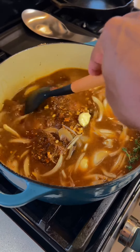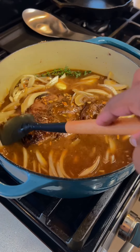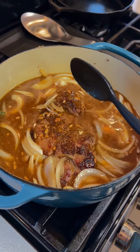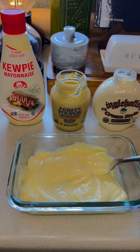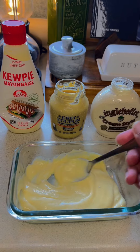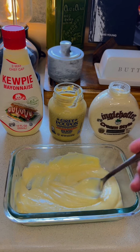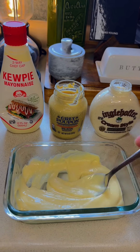You can make this in a crock pot — I've done that many times — but today I decided to do it in my Dutch oven. So put the top on it, put it in the oven, 325 degrees, four hours. The mayonnaise spread is a half a cup of Kewpie mayonnaise, about a half a tablespoon of Grey Poupon, and then about a half a tablespoon of horseradish. You can adjust that to your liking.